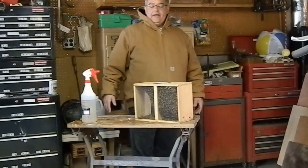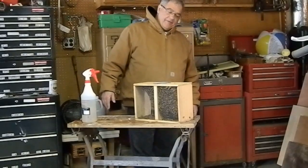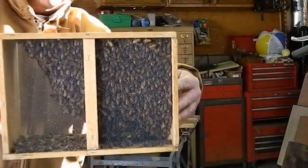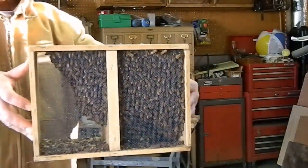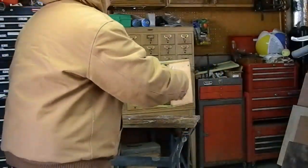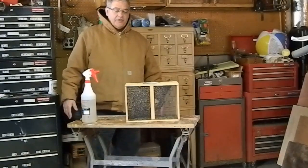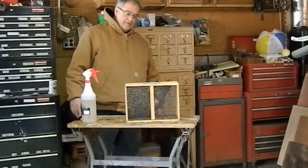Hopefully things will go well. Thanks for watching — here are our bees for 2016. These are two-pound packages; last year I was getting three-pound packages, this year two-pound packages. That's the major difference between the two years, and we'll go from there. Thanks for watching, bye now.